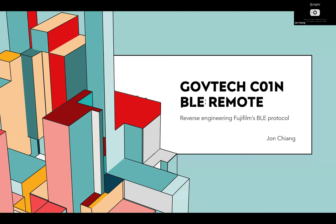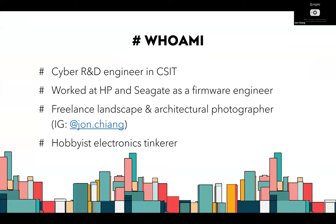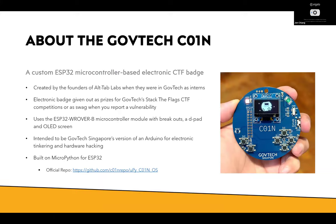My thing is reverse engineering Fujifilm's Bluetooth protocol to make it work with an ESP32. A brief intro on who I am: I work in CSIT as a cybersecurity R&D engineer, so I'm actually part of the government. Before that I was working in HP and Seagate as a firmware engineer. I do freelance landscape and architectural photography — shameless plug — and I publish electronic tinkering from time to time.